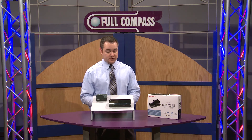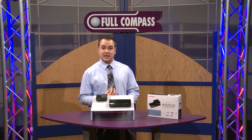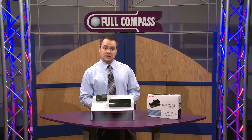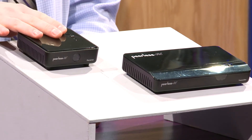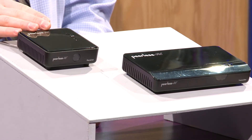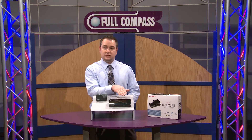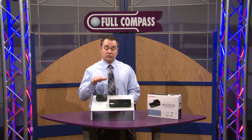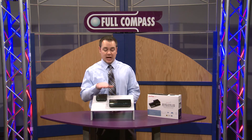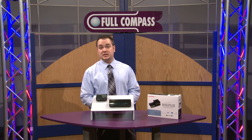A couple other features of this device: zero latency — essentially less than one millisecond of latency. So if you have a video game controller hooked up to the receiver via the USB port and your Xbox, your PlayStation 3, or your computer is at the transmitting end, if you're jumping or shooting from the receiving end, everything's going to transmit just as if you are hardwired up to that device.